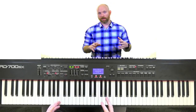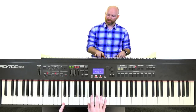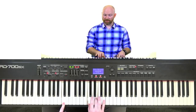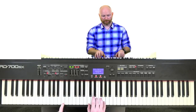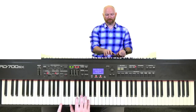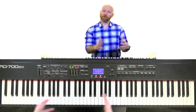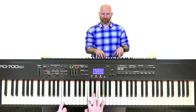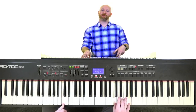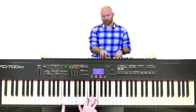Instead of just doing a root voicing — where I've got the root in my left hand and the root chord in my right — I can bump it down to a lower inversion. Automatically you hear a different sound. When notes are closer together, it sounds full and thick. As I start moving them apart, you start thinning out the sound — you've got a low sound and a high sound but nothing in between.